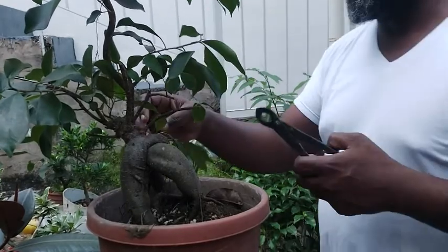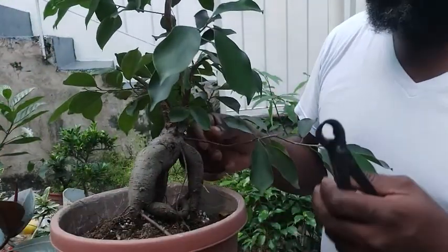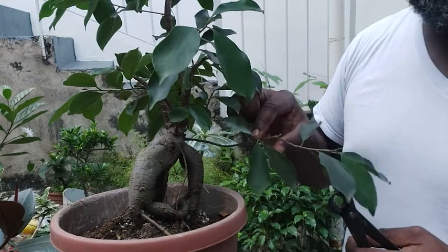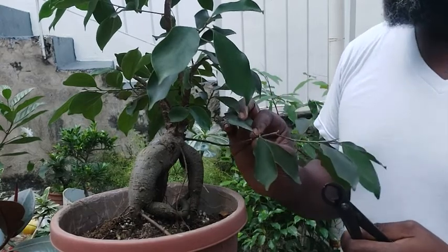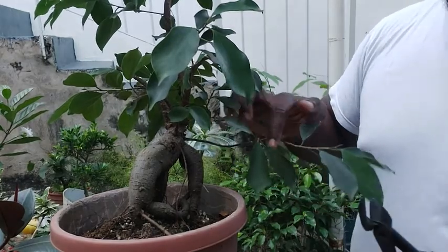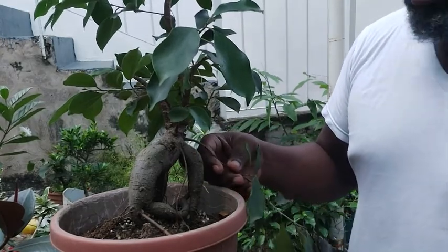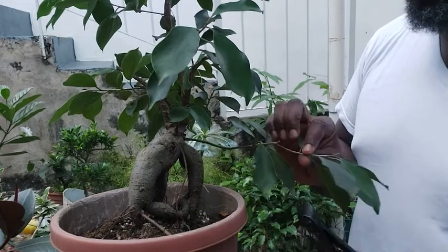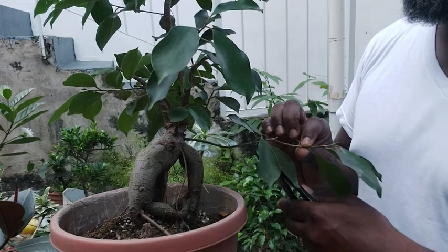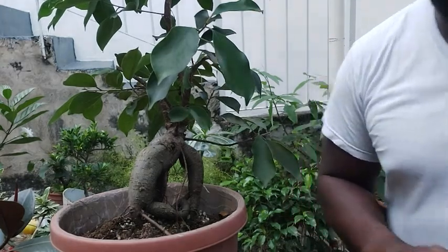So we're going to the back here now. There's a branch in the back — as you can see it comes straight out and the nearest possible sign of growth is here. This is way too long — unless we're developing this as a cascade, it's way way too long. So I'm going to take this back to here for now and let's see what happens.